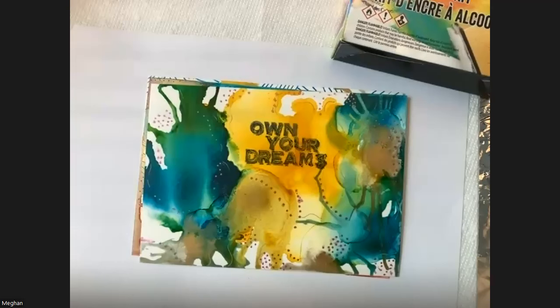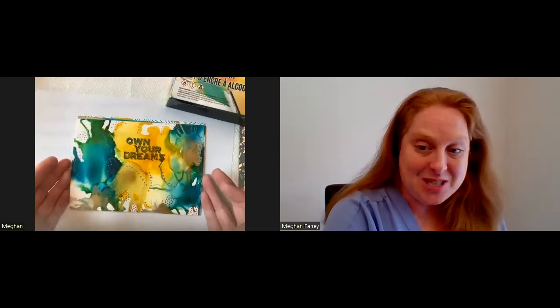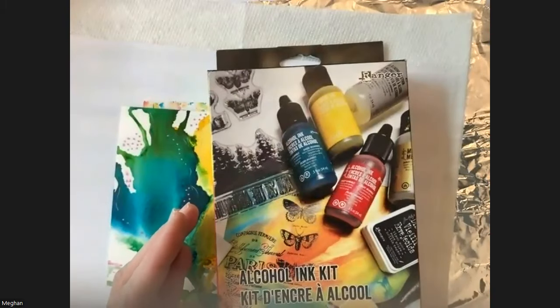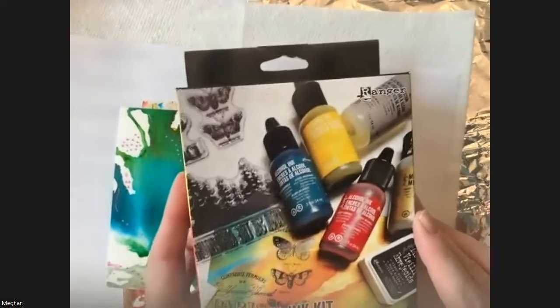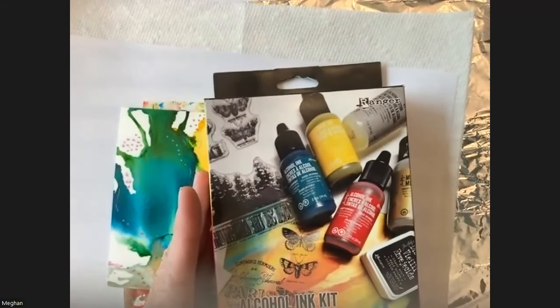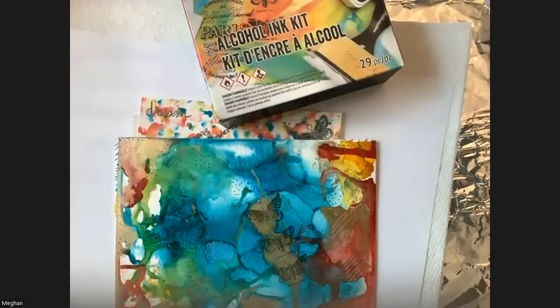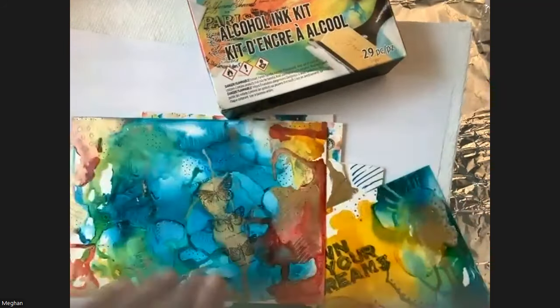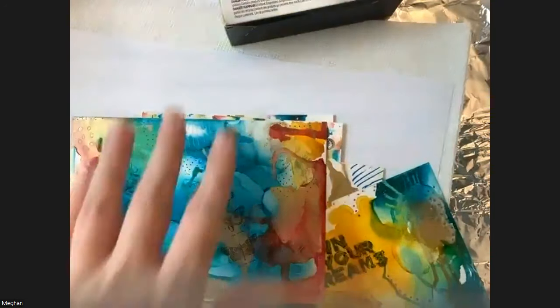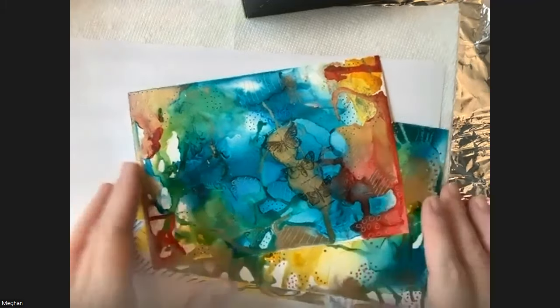I'm coming to you today from Ohio instead of Texas. Today I'm going to be doing some art journaling with alcohol inks. This kit I'm showing you is a really good beginner kit, so if you've never done anything with alcohol inks before, I think you're really going to like it. We're going to put some feelings onto paper, throw some alcohol ink around, make some different designs, and just enjoy some calm time together with different colors.